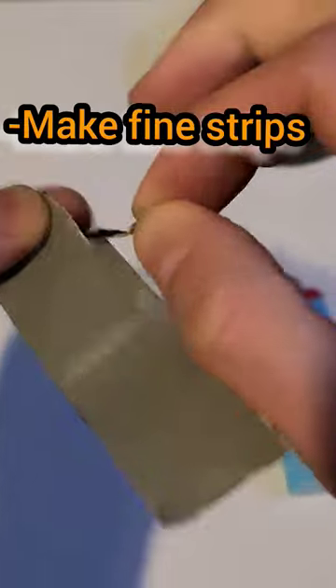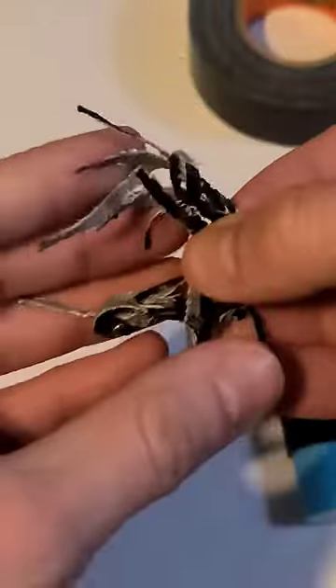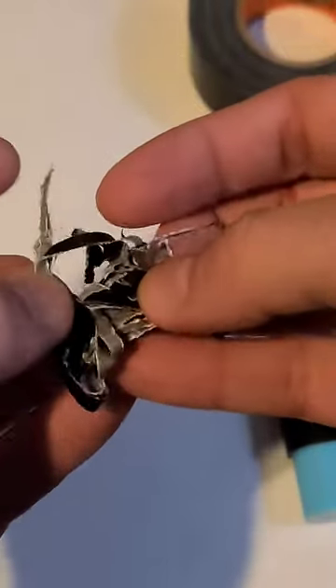You're going to grab from one edge and tear, and it will just break apart in small sections like that. Your fine strips, you're going to make them into a little ball. This gives a lot more surface area.